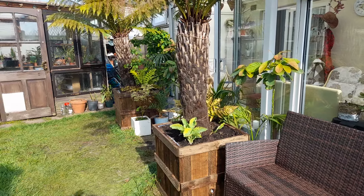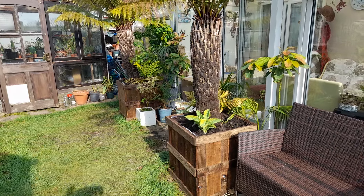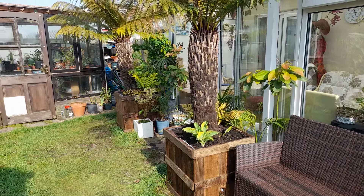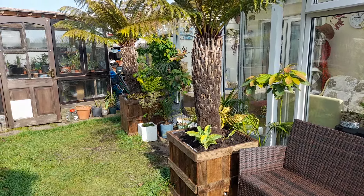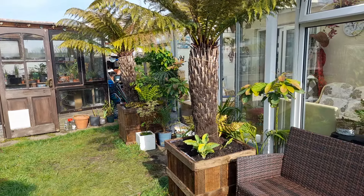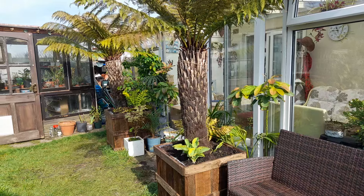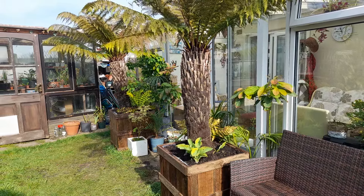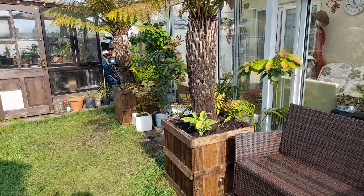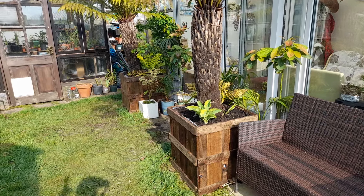I've got these two tree ferns here in big raised planters. I'd done this about four years ago when I got these tree ferns — they're four-footers. I didn't think they needed bigger pots because you know, we all think the root system can't be that big, but they put out a huge root system to anchor themselves. So I had quite small raised pots and they were starting to rot — they were just wooden raised planters made from pallet wood from work, so just recycled wood.